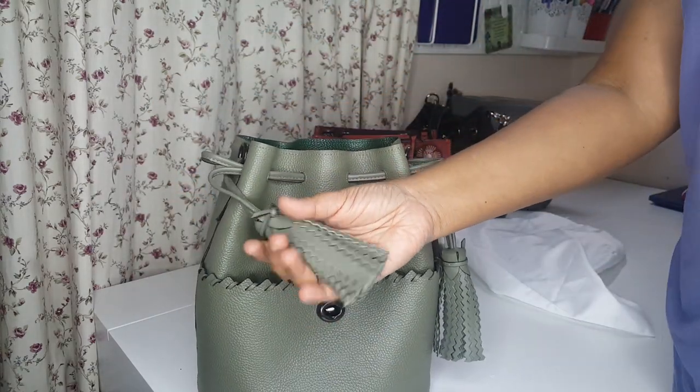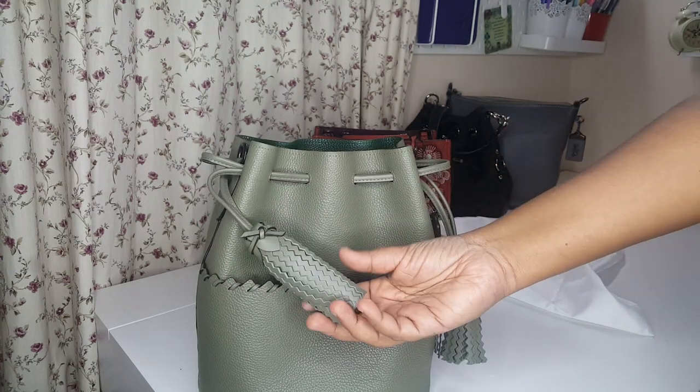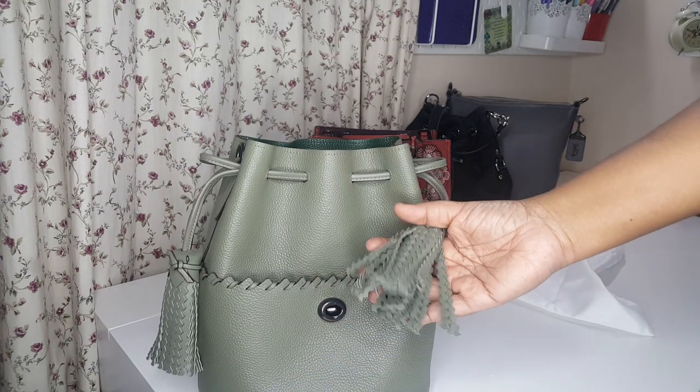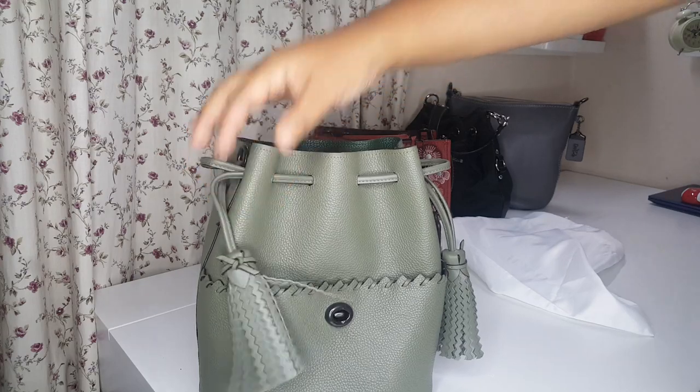Each tassel is made of leather. In Malaysia each tassel is about RM420, and I'm not sure in the US - maybe it's around $95 or $125, I'm not that sure. This bag comes with two tassels, so it's really, really worth it.